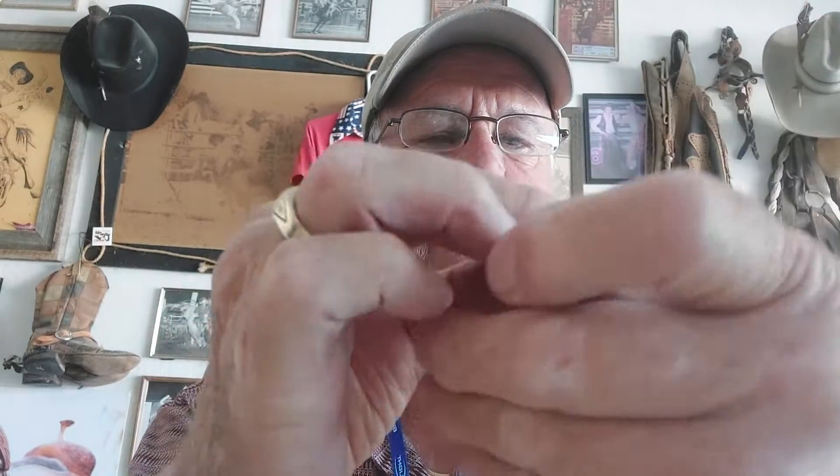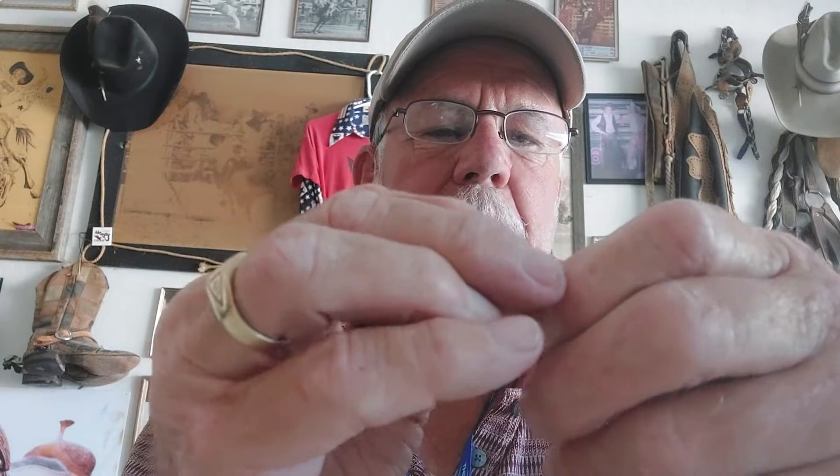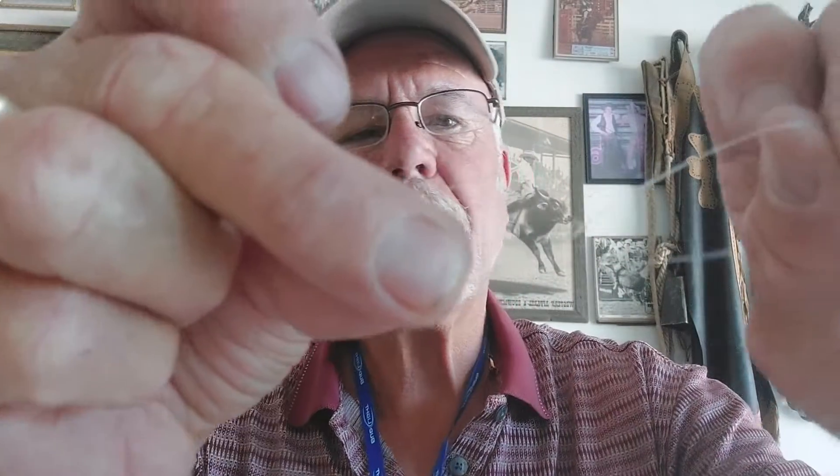Pull that down and pull it back out around and go around your finger again, and then make a loop back up through like this, and you'll see it tighten down next to the — you pull that right down against the knot like so. Tighten that up like that, good and tight.